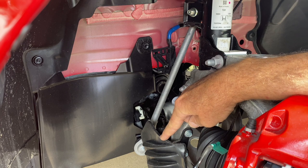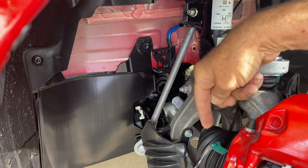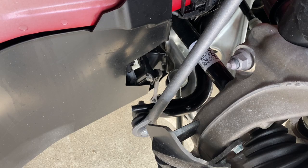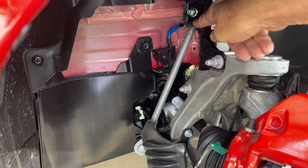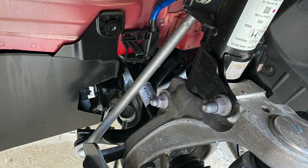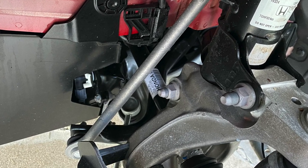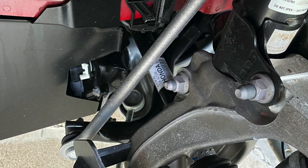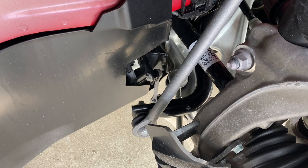This air deflector diverts air coming in through an opening in the bumper towards the caliper and rotor. Just behind it you can see the end of the stabilizer bar where it connects to the drop link, which connects further up to the strut. The stabilizer bar here is 29 millimeters in diameter — it's hollow with five millimeter wall thickness. Compare that to the standard bar, which is 25.5 millimeters in diameter with four millimeters of wall thickness. If you do all the math, you wind up with a stabilizer bar here that is 75 percent stiffer than a standard bar.